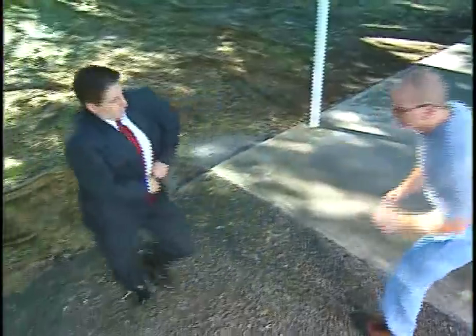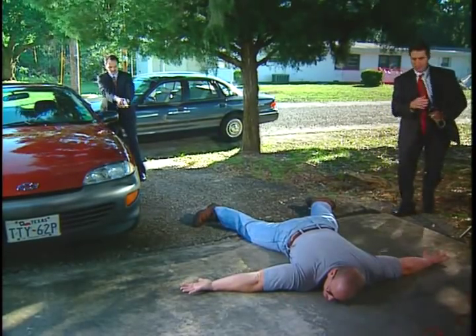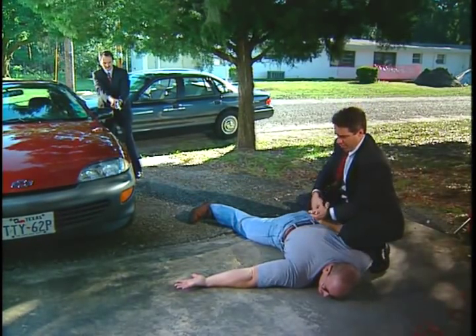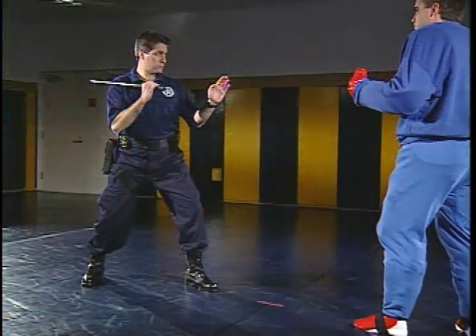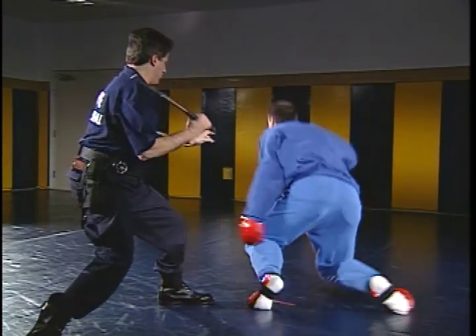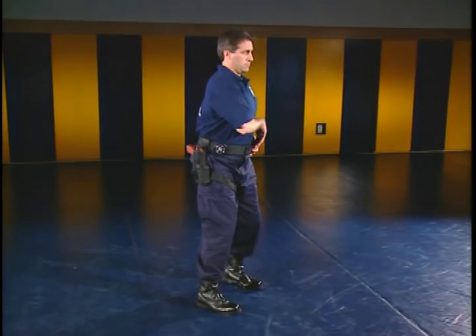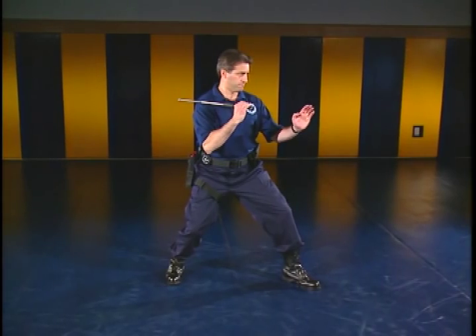The expandable baton can be used to protect yourself, other officers, or other persons from bodily harm. It can be used to restrain or subdue a resistant prisoner or subject when other means have failed or are considered impractical. At all times, the expandable baton should be used so that it minimizes the risk of injury to you or the subject. Two important factors of effective expandable baton use are proper stance and position.